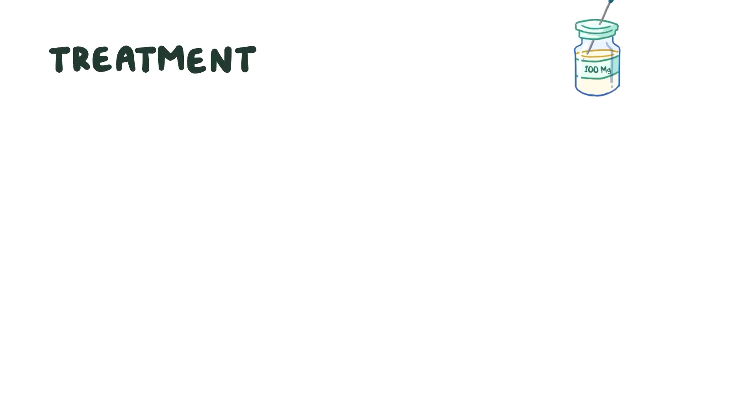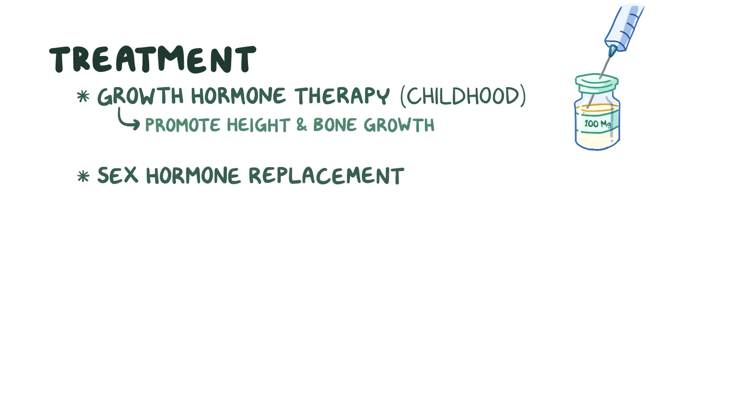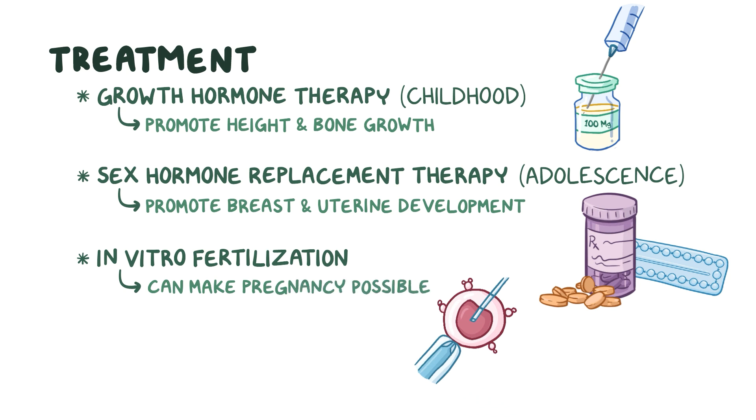Treatment for Turner syndrome usually involves growth hormone therapy in childhood to promote height and bone growth, and sex hormone replacement therapy starting at adolescence to promote breast and uterine development. In vitro fertilization can make pregnancy possible for some females with Turner syndrome who are infertile.